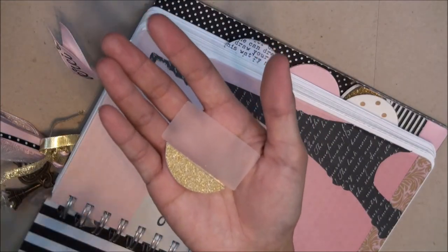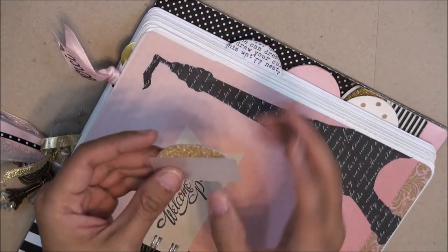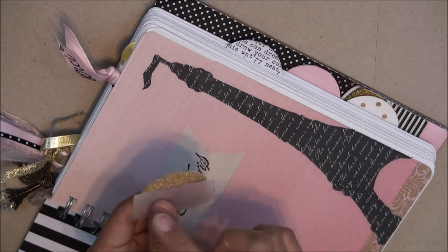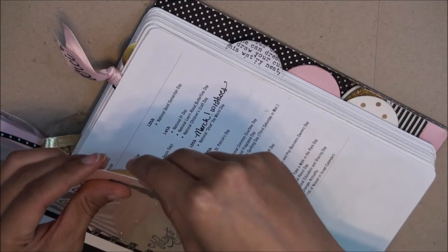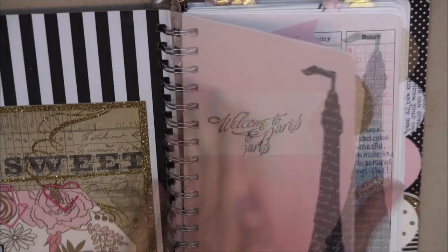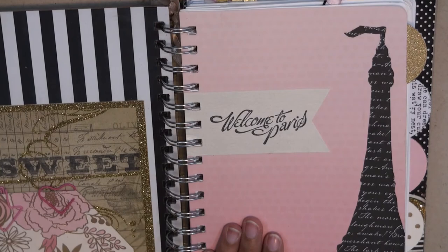If you look at this, it's just a little Avery tab — it wasn't gold originally. I used a piece of designer cardstock, used my circle punch to punch it out, and trimmed it down to size. This is removable too, so if you're looking for something removable, look into Avery tabs. Staples also has a brand that works just fine.